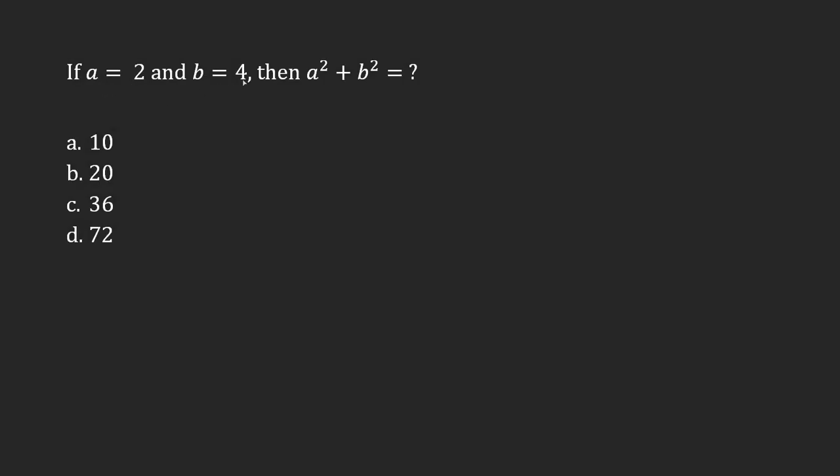If a is equals to 2 and b is equals to 4, then a squared plus b squared equals to how much?